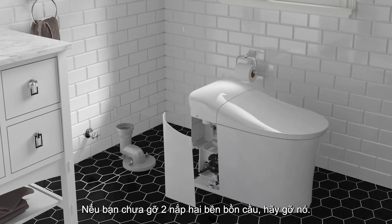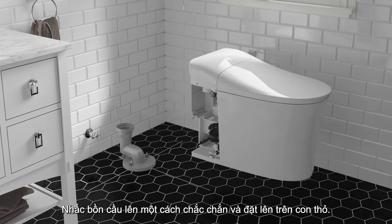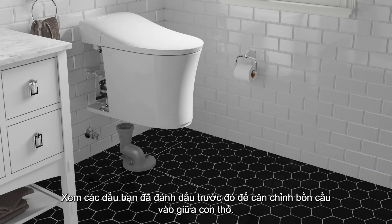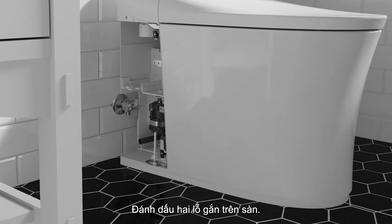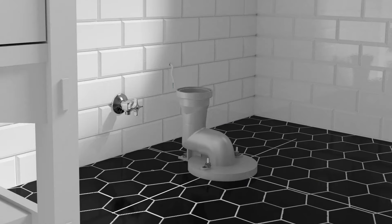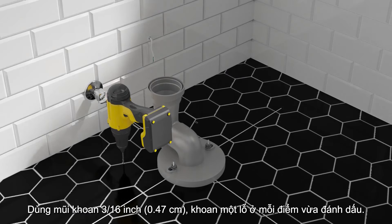If you have not already done so, remove the access panels from each side of the toilet. With assistance, lift the toilet into position over the trapway. Using the marks you made earlier, center the toilet over the trapway. Mark the two mounting holes on the floor. Remove the toilet. Using a 3/16-inch bit, drill a hole at each mark.